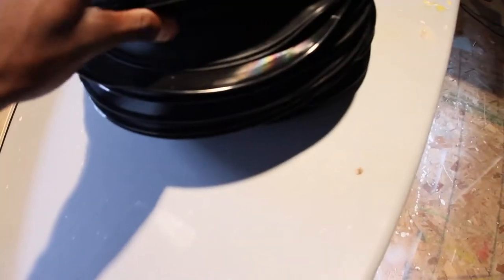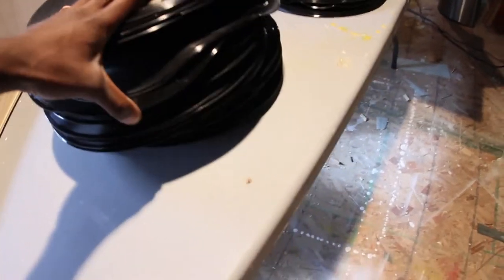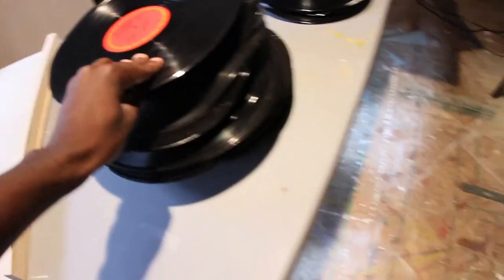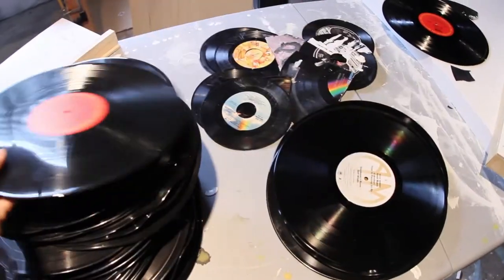A lot of people don't know where I get my records from — I want to keep it a secret — but I get a stack of records all the time. As you can see, some of these have been warped a little bit. They've been in the car over the summer, but I pick up a stack of records wherever I go.